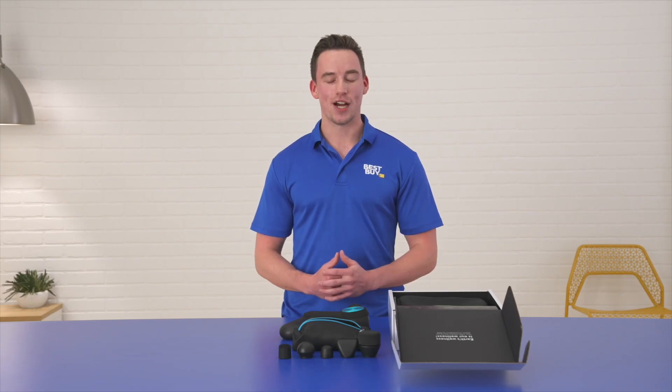Well, that's it. Thanks for watching me unbox the Therabody Theragun Pro on Unboxed. My name's Cam, a certified personal trainer here at Best Buy — we'll see you on the next one.